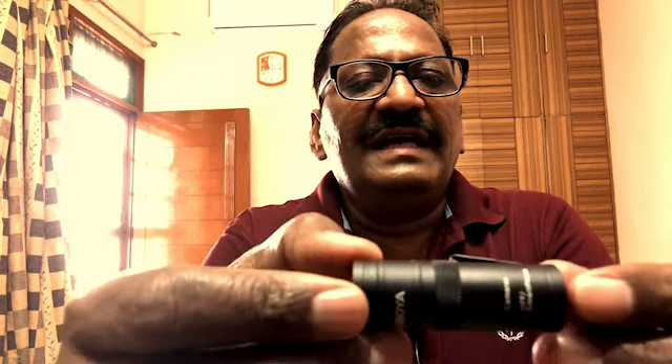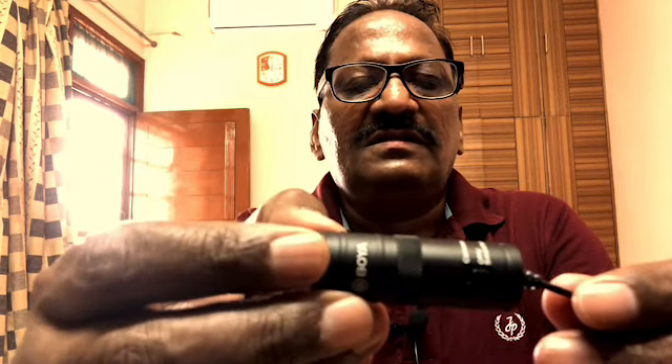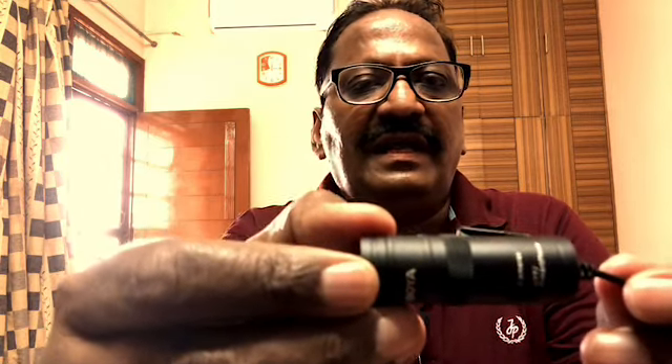It has a battery also, so when you are using an action camera you need to put it on the camera setting and the battery is used. But for smartphone it doesn't require any battery, so that is the advantage of this mic.